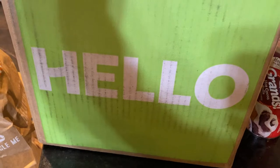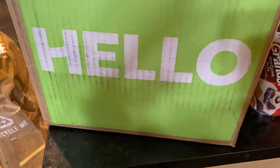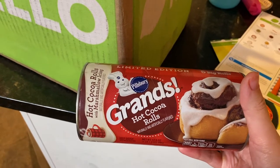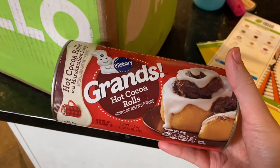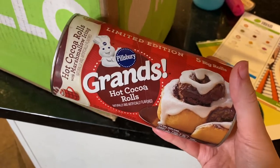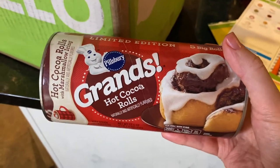The Hello Fresh box just came in — I haven't gotten one since before Thanksgiving, so I'm excited to get back to eating my healthy easy home-cooked vegetarian meals. I also added Grands hot cocoa rolls as an add-on for the kids, and I want to try them too. I've been checking to see if these are in stores and I haven't seen them anywhere — I've only seen them as an extra for Hello Fresh, so if you know where to buy these in stores, let me know. They have a marshmallow icing — they sound so yummy.